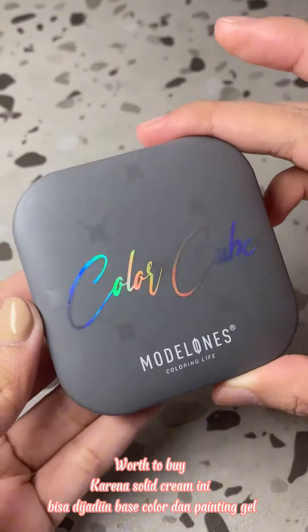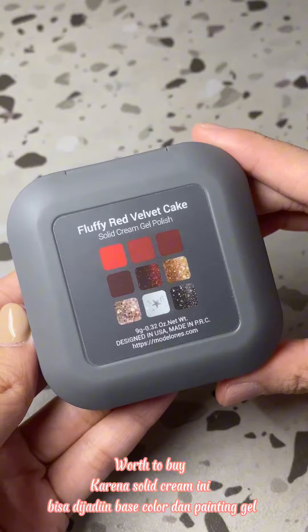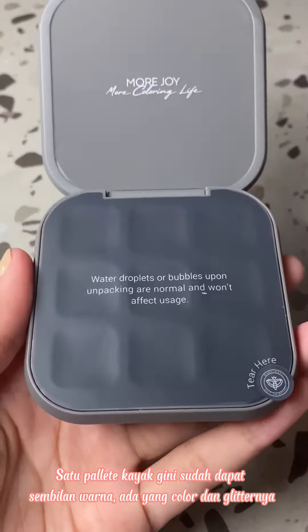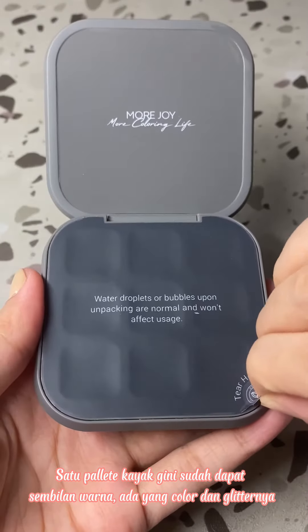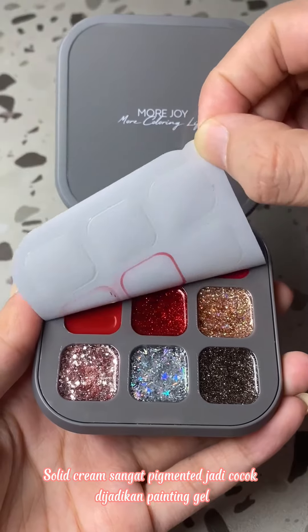Worth to buy! Solid cream ini bisa digunakan sebagai base color dan painting gel. Satu pallet kai genie suited dapat sembilan warna, ada yang color dan glitternya. Solid cream sangat pigmented jadi cocok dijadikan painting gel.